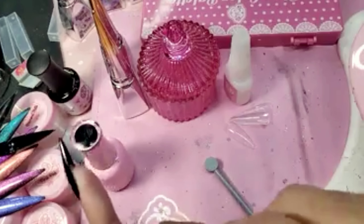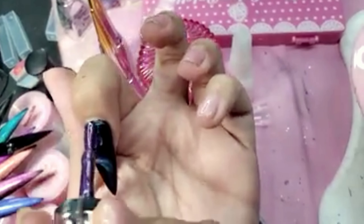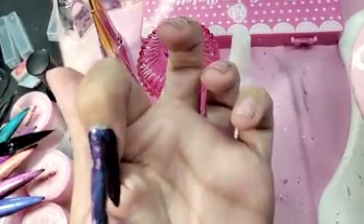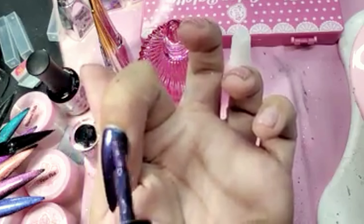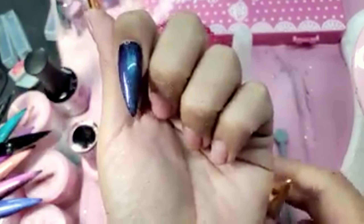If you're not happy with it, all you have to do is just brush over the nail again and you can start all over again.